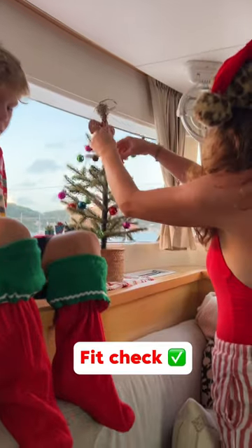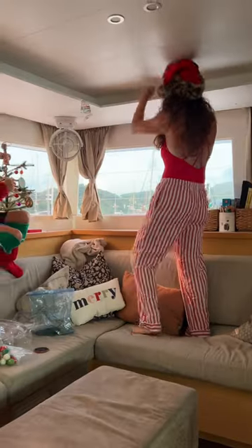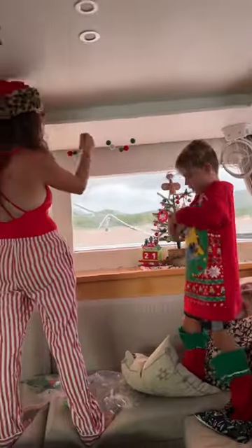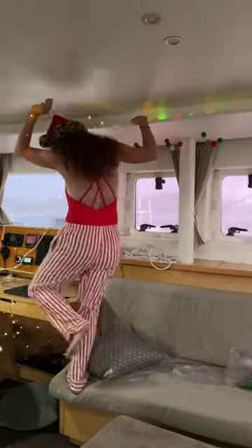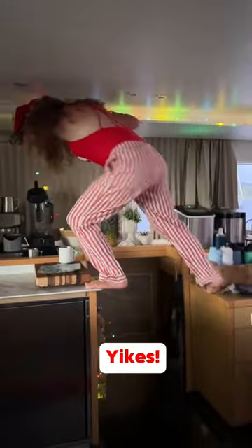Yes, stockings as socks, and we finished decorating the tree with some handmade ornaments. I had to take down some toilet paper garland and stole a smooch. We finished hanging the real garland and Christmas lights, and I crawled around the boat, tried not to fall down the stairs, and of course did some boat yoga.